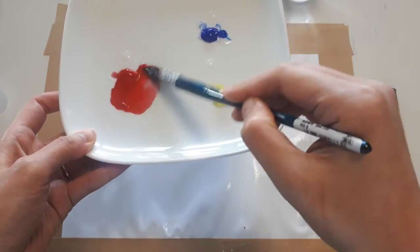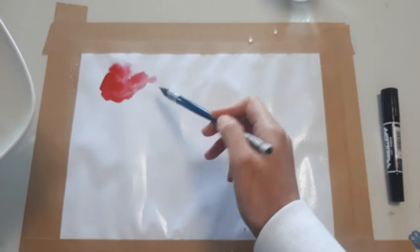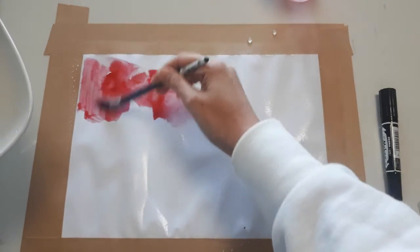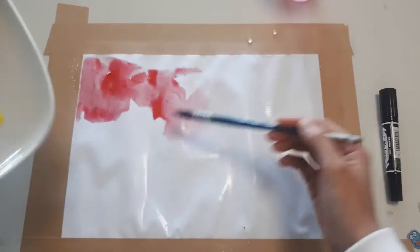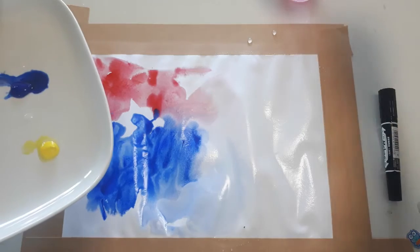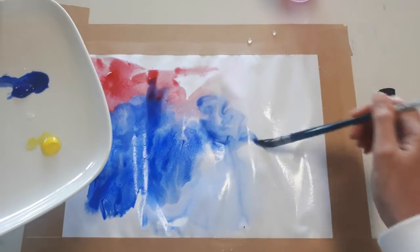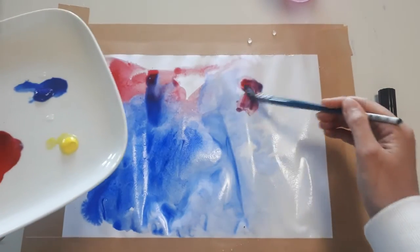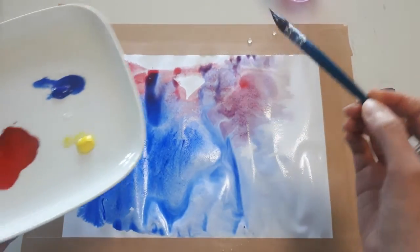Now I use red. You can see the paint isn't spreading much because I didn't put enough water. Next, I'm going to put blue — you can put each color anywhere on the paper that you want. You can see the colors are mixing together. When there's enough water, the color spreads really nicely. Keep adding red, and you can see a secondary color is being created here — that's purple. Can you see that?